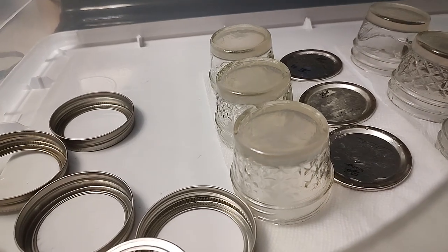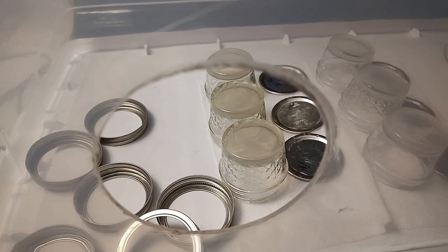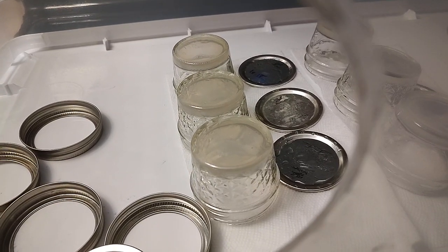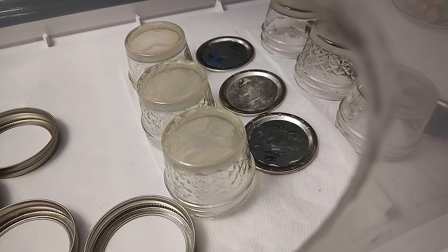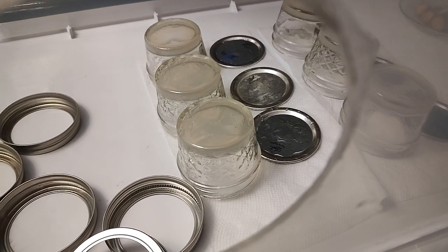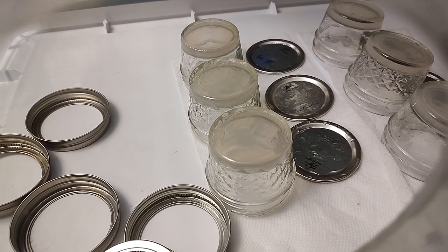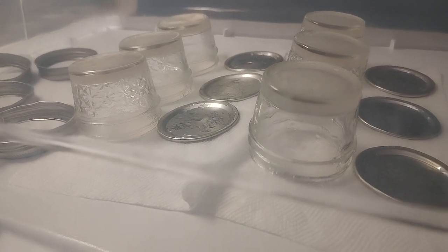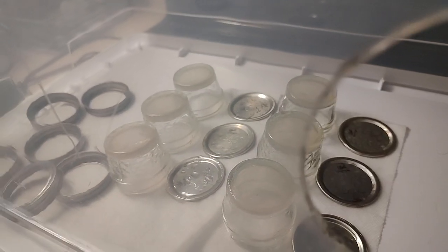I lay down two alcohol-soaked paper towels here in the still air box. I open the no-pour jars and immediately turn them upside down on the alcohol paper towel — and as you can see, all the condensation is on the top of the lid from the pressure cooking. The part of the lid closest to the agar is down on the alcohol paper towel. I will put the transfer right in the center of these no-pour jar plates and pop the clean lid right on top.